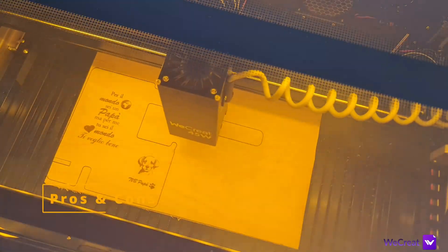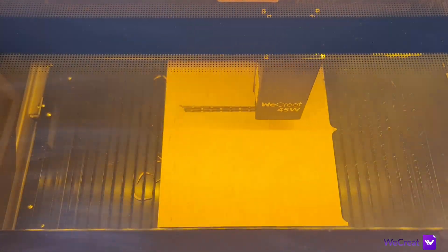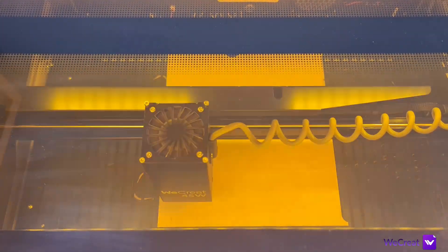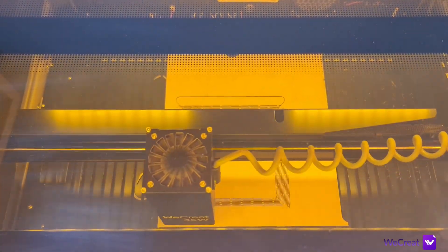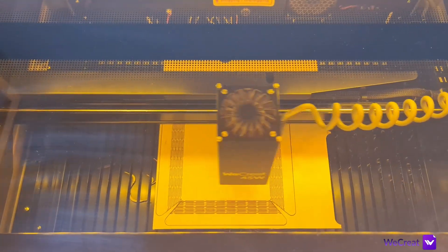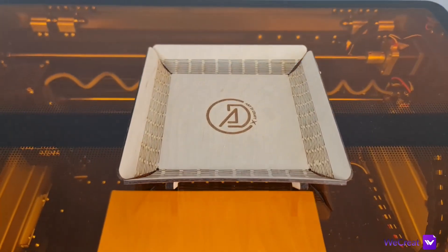Let me now tell you what I like. Starting with the pros: you get a full enclosure with extraction system built in and eye protection glass, which makes this machine very safe. The working size is great, there's built-in air assist with onboard control, and a cool Z-axis movement which together with the touchless autofocus system makes focusing hassle-free.